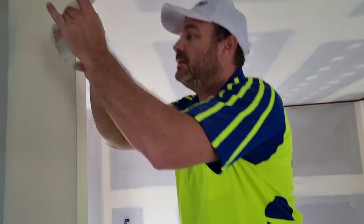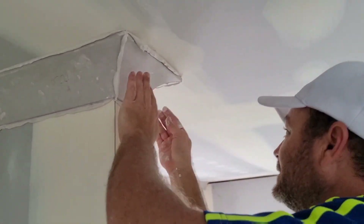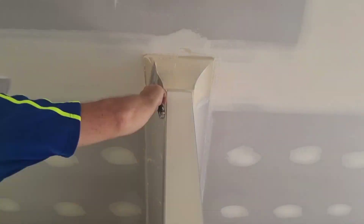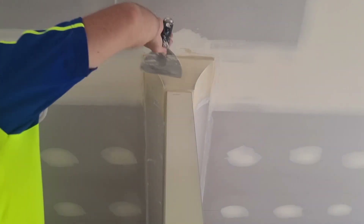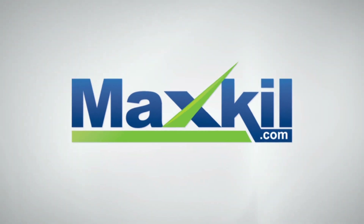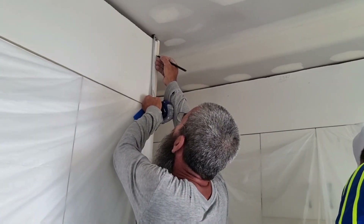Sometimes you have to take a bit of mud off to see what you're doing. The tape won't stick, but I can chalk line it though - let's chalk line it.